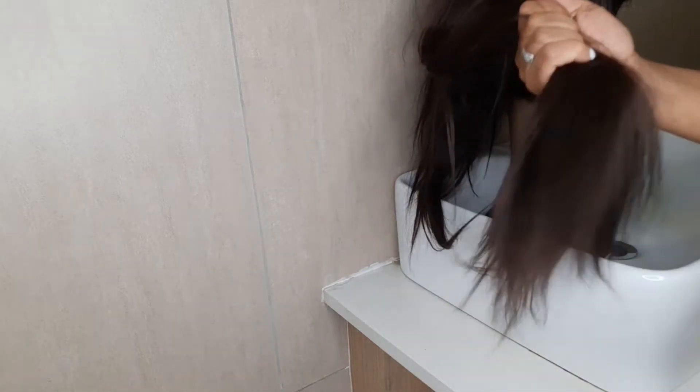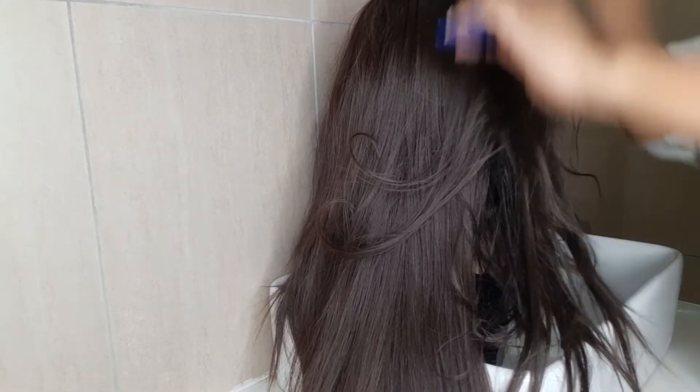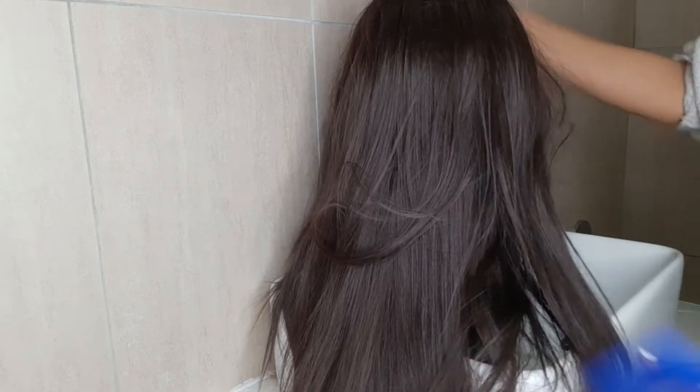So the first step you're going to follow is to detangle the hair. Make sure that you start from the ends of your wig and not from the wig cap, because that's going to give you trouble. Start from the ends of the hair going up, making sure you go into every part, especially the back of the hair — that is where the hair most tangles. Go in with your comb or brush; I am using a wide tooth comb to comb out the hair.